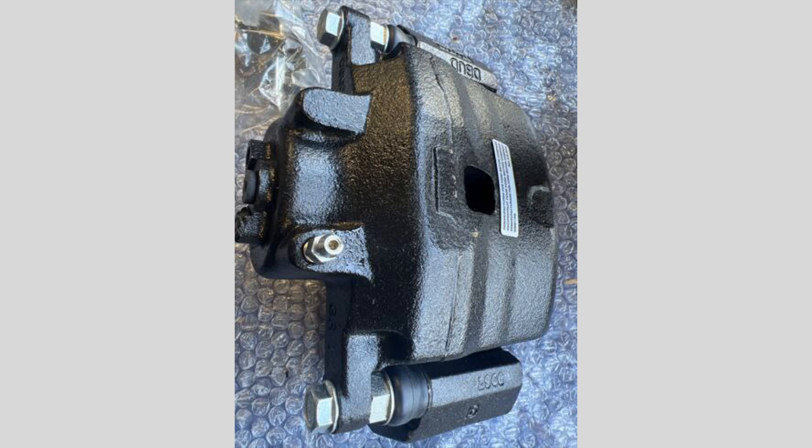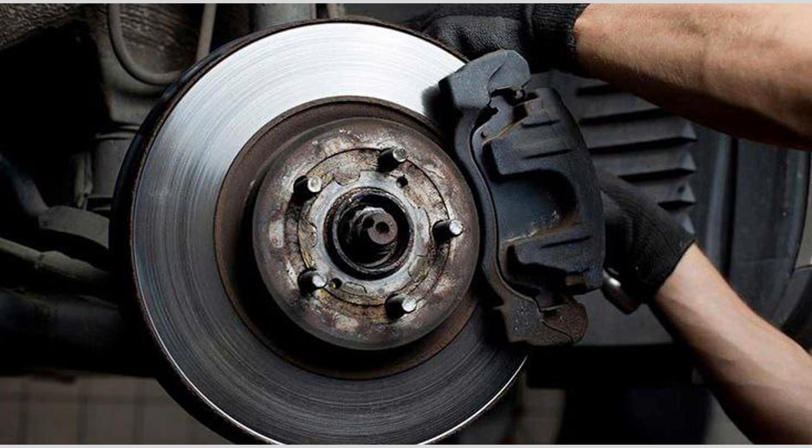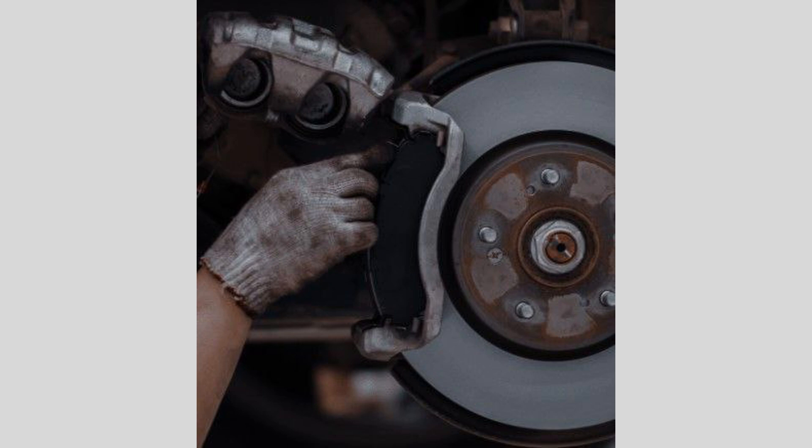What is a brake caliper? The brake caliper is the part of the disc brake system that holds the brake pads and pushes them against the rotor to create the friction that slows and stops your vehicle. Over time, calipers can become stuck, seized, or start to leak, requiring replacement.